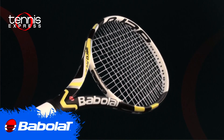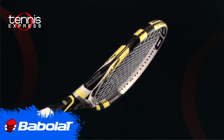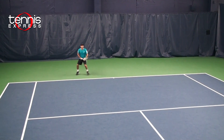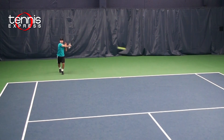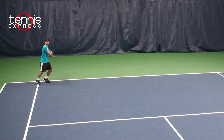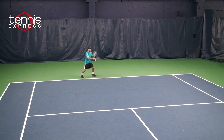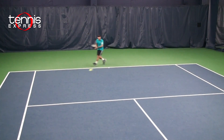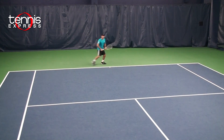WTA star Caroline Wozniacki also uses this racket. I recommend this frame for players from a 4.0 to an open level player. When I took this racket on court, it gave me a lot of spin on my shots. I typically play with a racket that has a smaller head size and a little bit more weight than this racket, so for my play of choice, it had a little bit of extra power for me. But overall, it was a great racket to hit with from the baseline.